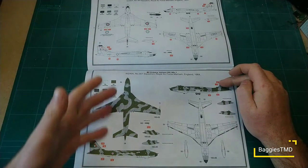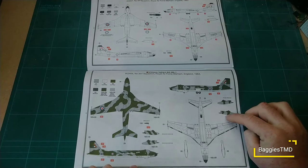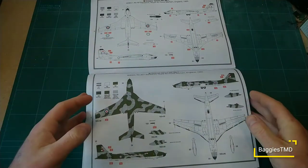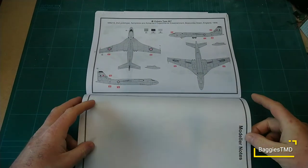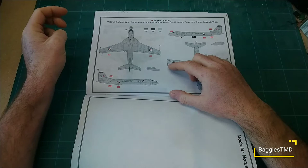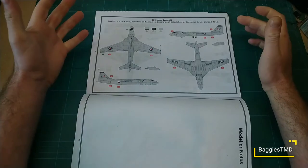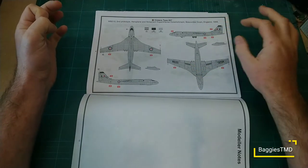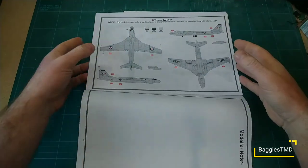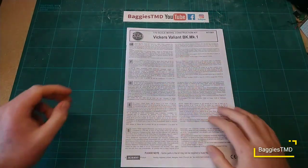Option C is WZ404, 207 Squadron — this is a 1964 camouflaged version of the V-bomber, looking quite nice, with call-outs for all the different decals. It also has its external fuel tanks fitted. Last but not least we have WB215, the second prototype from the Aeroplane and Armament Experimental Establishment at Boscombe Down, 1956 — in a silver/aluminum finish, which I really like. Once again fuel tanks and decals are shown. Very comprehensive instructions overall on the Vickers Valiant.